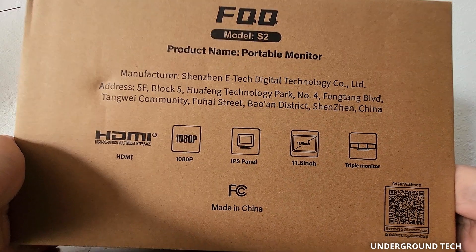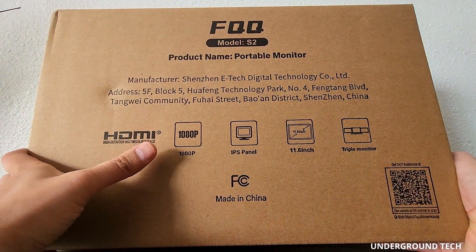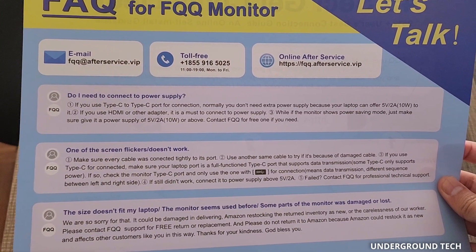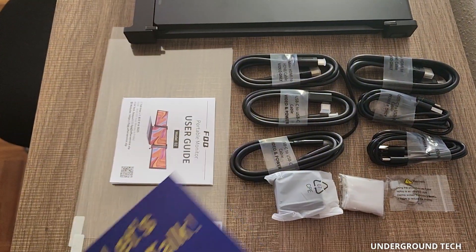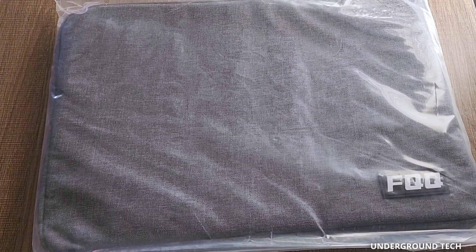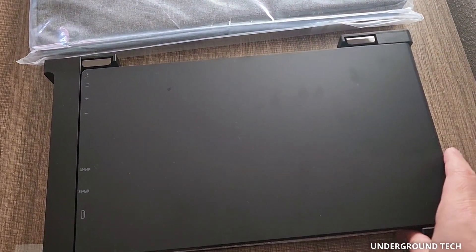Here's the box — much smaller than the other ones — and it's pretty straightforward, mentioning it has a 1080p screen, IPS panel, 11.6 inches. In the box there's a pamphlet with a toll-free number and email to contact in case you have any problems, which I don't think you will. There's also a travel bag that makes it easy to carry around, and this folds up to take with you on the go — it's folded up right now, as you can see here.